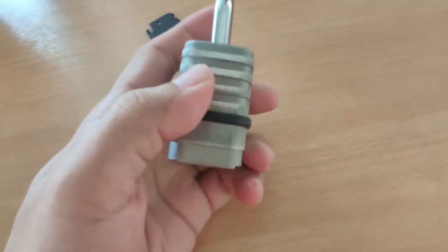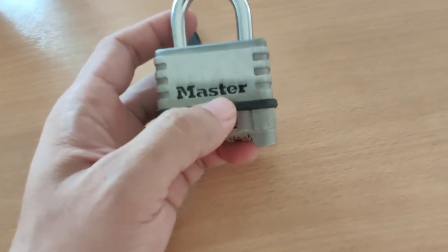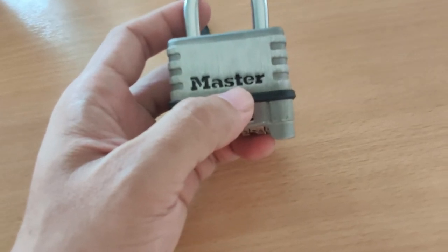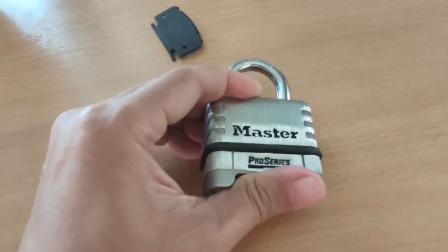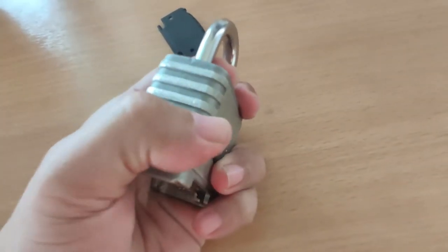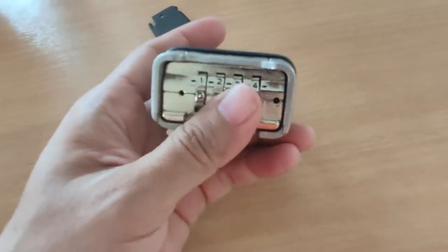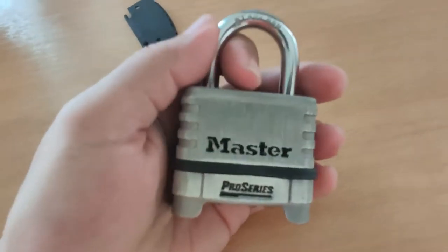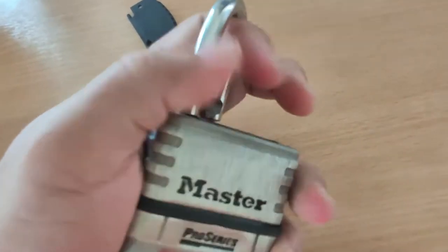There is a rubber band around the lock, which is a good feature to have because it prevents your lock from knocking on hard surfaces such as metal doors or grills and making a loud noise. It will absorb the knocking sound, and that's a nice feature to have.